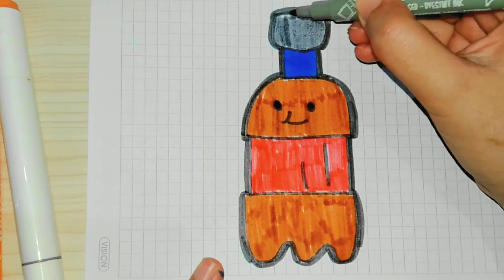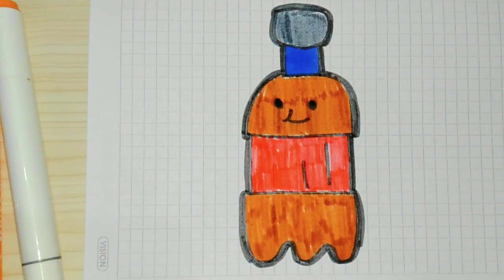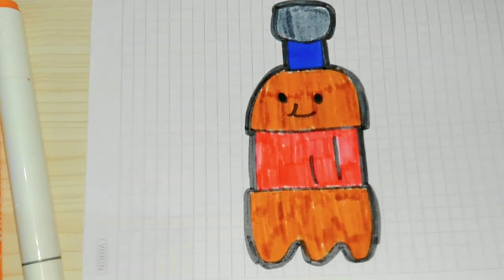Humpty Dumpty sat on a ball, Humpty Dumpty had a great fall.